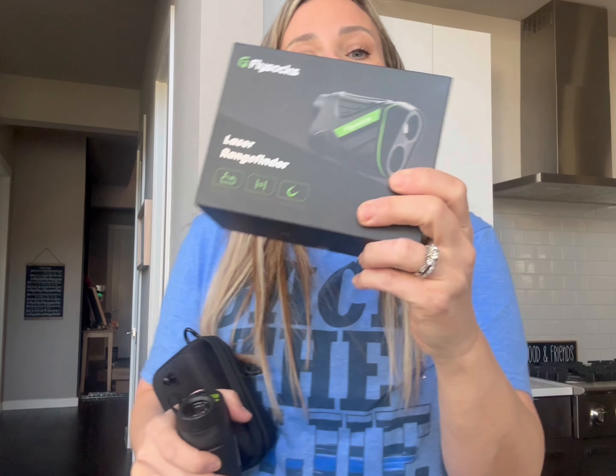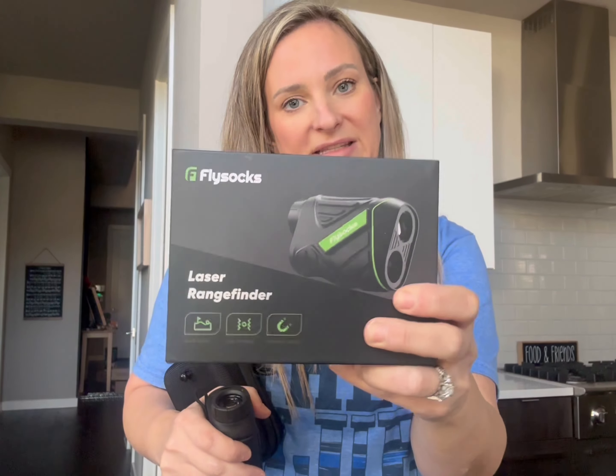Hey guys, Lori here. I want to give you my thoughts on this FlySox range finder that was sent to me. So thank you again for sending it. I'm so excited to give it to my husband for Christmas.